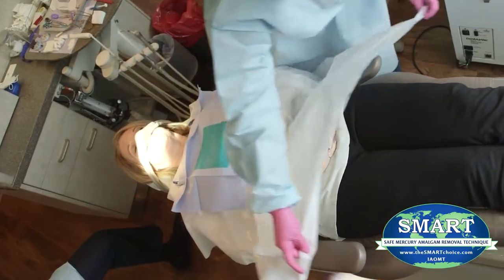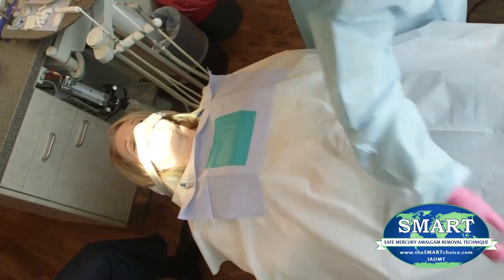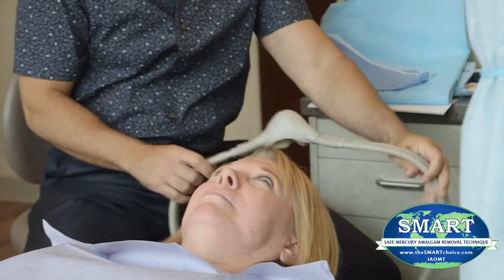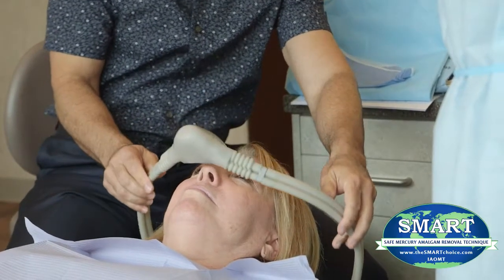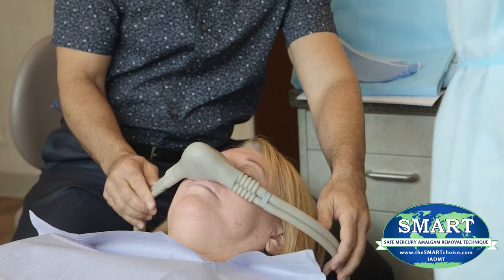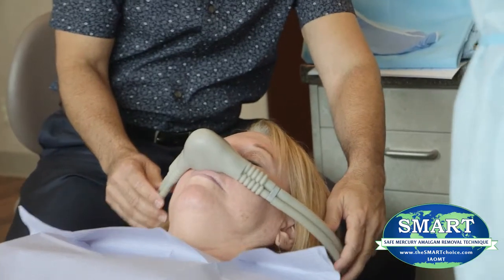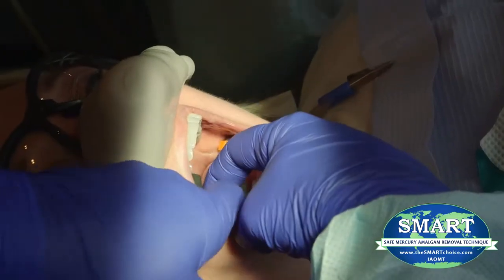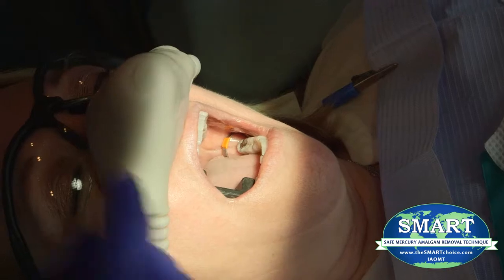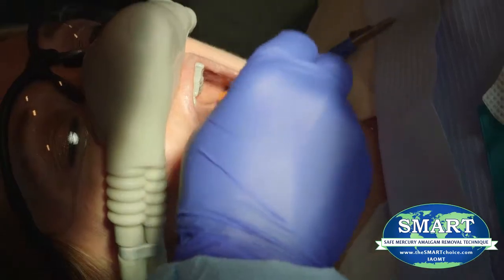In order to protect the patient's skin and clothing, a full body impermeable barrier should be utilized. External air or oxygen delivered via a nasal mask for the patient should also be utilized to assure the patient does not inhale any mercury vapor or amalgam particulate during the procedure. A nasal cannula is an acceptable alternative as long as the patient's nose is completely covered with an impermeable barrier.